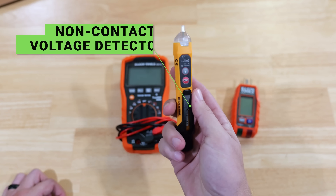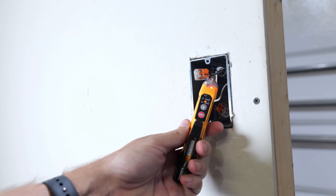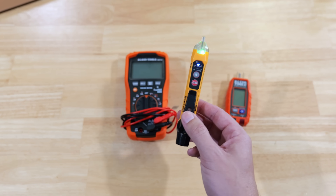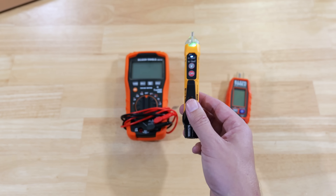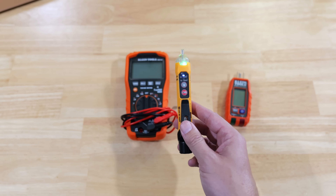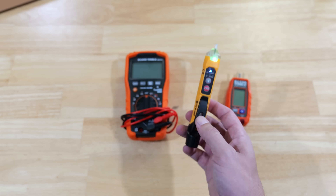This is a non-contact voltage detector — just as the name implies. You can take this pen and put it into a junction box or somewhere where you're trying to read whether there's voltage present or not. It detects the electromagnetic field around the wiring. Once it detects that voltage, it's going to give a beep, and on this one it actually flashes a light, letting you know that voltage is present. A very cool and helpful tool, especially when it comes to troubleshooting.